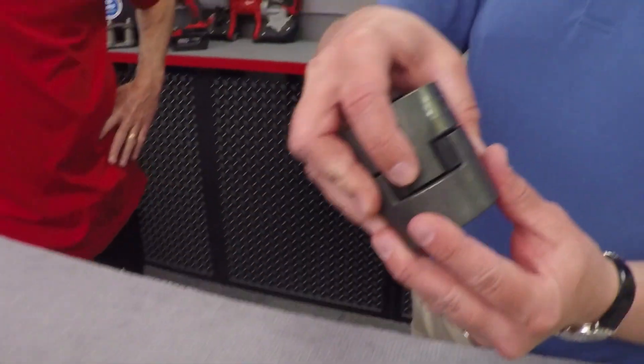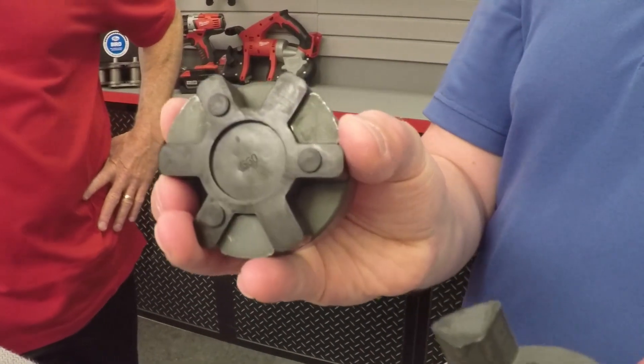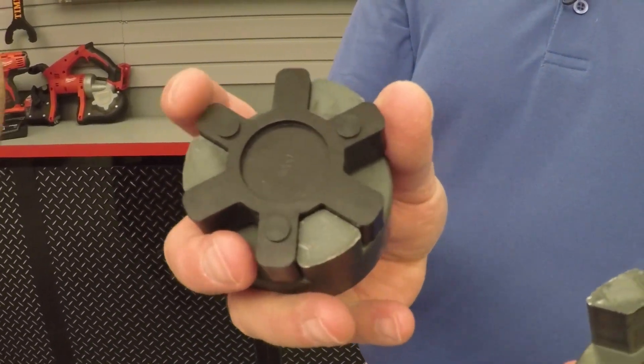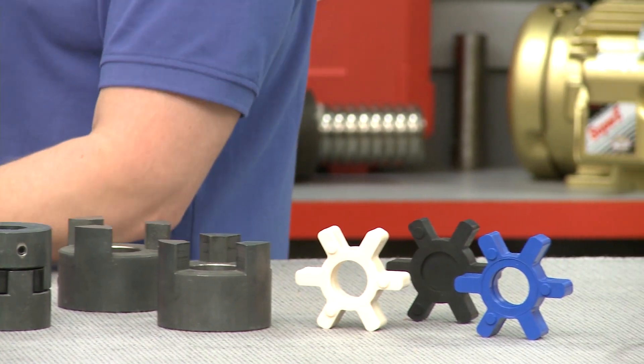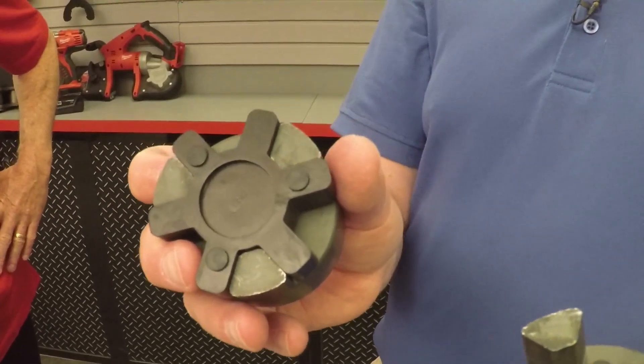Let's talk about each of them, starting over here on our left. This is the Eljaw elastomer coupling, an economical proven solution for general purpose applications. Eljaw couplings transmit torque in compression. The insert, or spider, is available in a range of elastomer materials to meet specific application requirements. Jaw couplings are easy to install and are most commonly used on lower horsepower applications where a low-cost simple coupling is required.